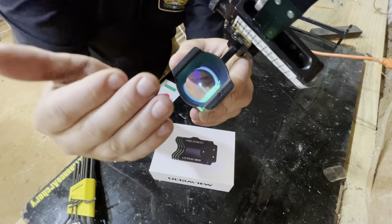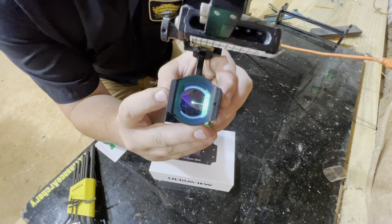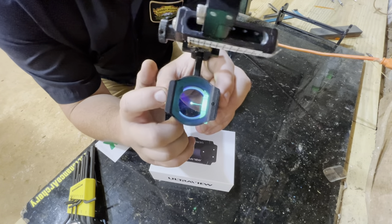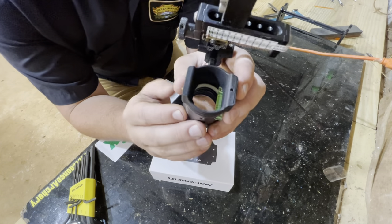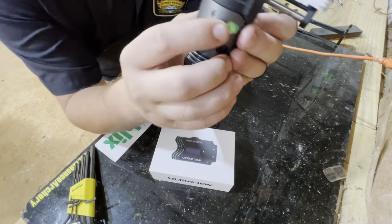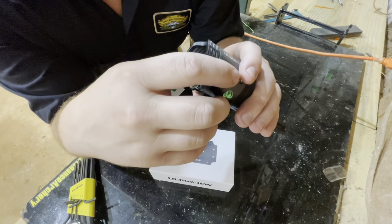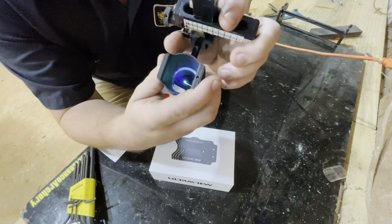I found that this method worked the best, especially in sunlight. There have been times where I shot whole 3D tournaments and never once cut my light on — this thing pulled in enough light that I didn't have to worry about turning it on. With that being said, this filament is super hard to get straight inside the scope housing, so I kind of just had to learn how to shoot it.